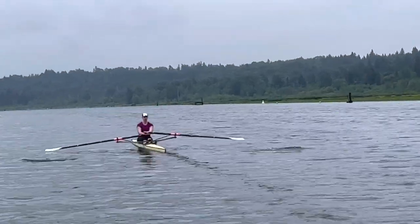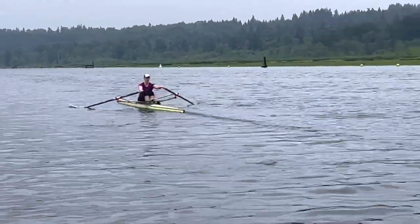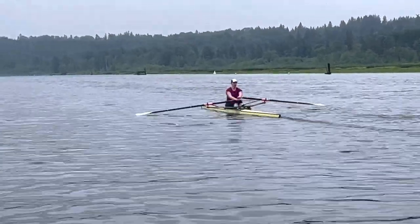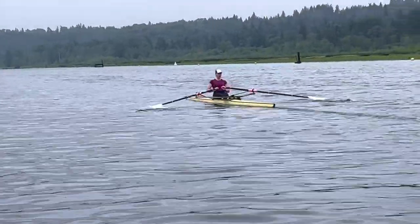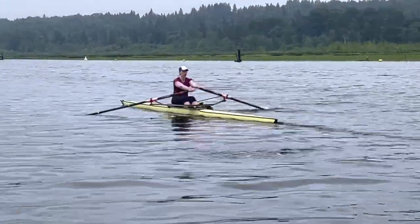Okay, and that looks really good actually. That looks great blade depth, and it's really consistent through the whole stroke. I know we're pretty far so you can't really see it, but let me see if I can get in a better angle.